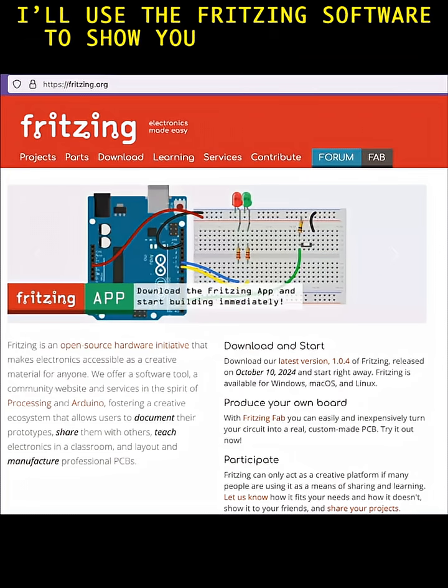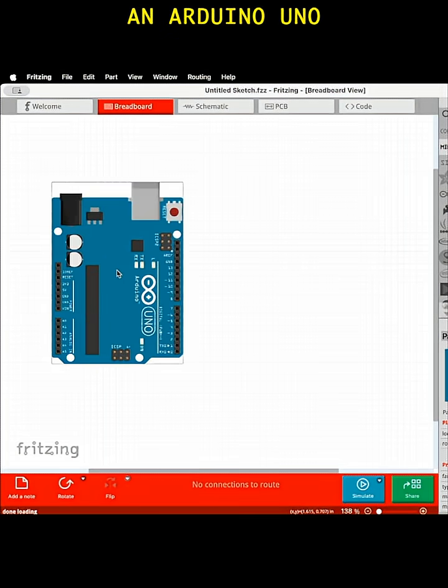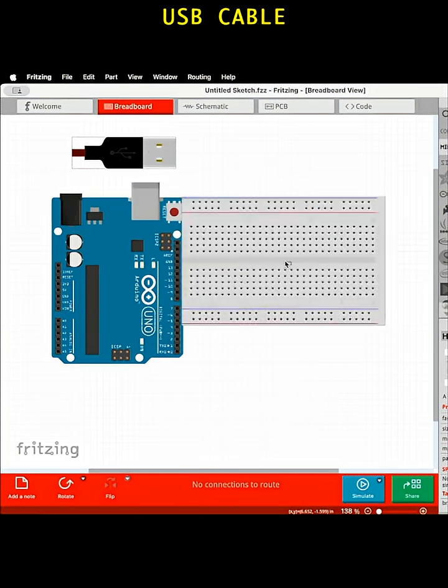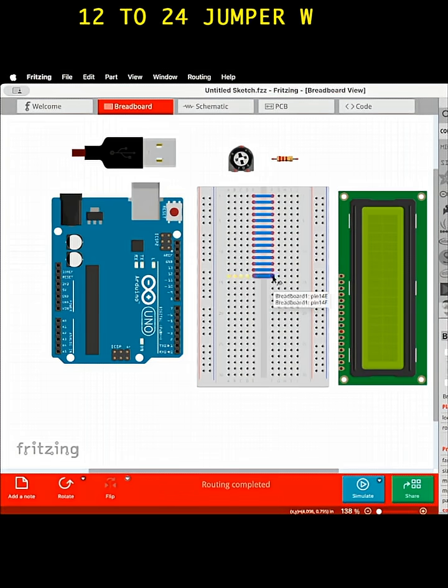I'll use the Fritzing software to show you how to connect everything. Here's what you'll need: an Arduino microcontroller, preferably the Uno version or similar, a USB cable, a 400-type line breadboard, the 1602 LCD module, a 10-kilohm potentiometer, a 220-ohm resistor, and 12 to 24 jumper wires.